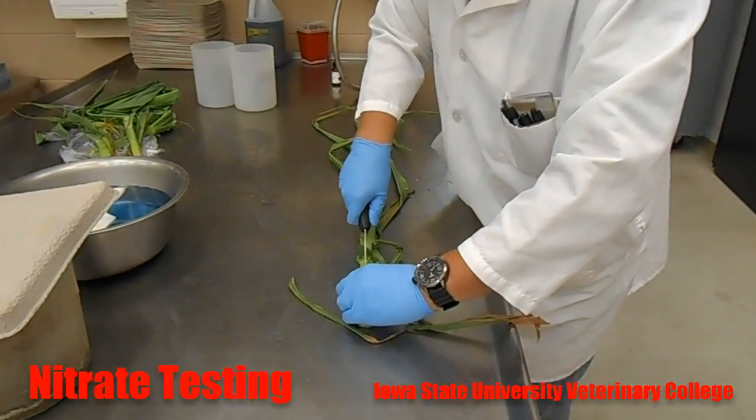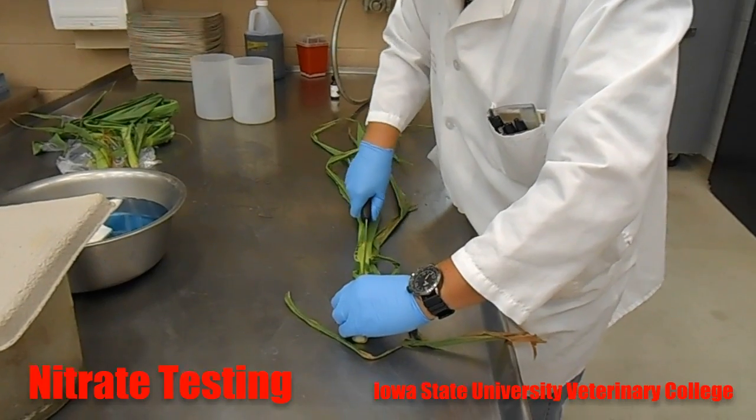We're demonstrating how to do the diphenylamine test for nitrate in the corn stock.